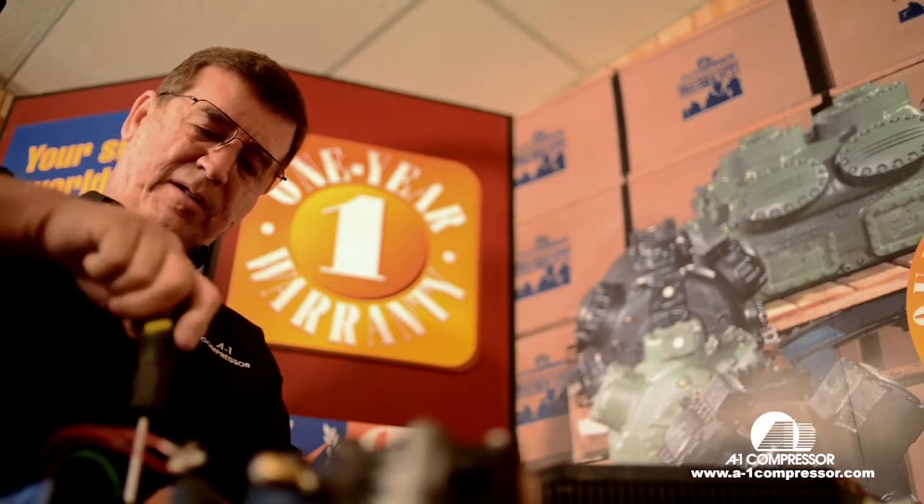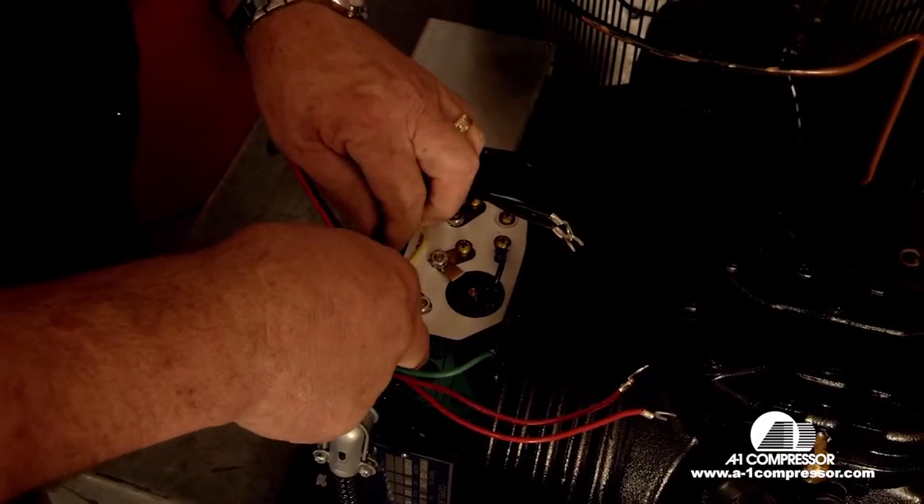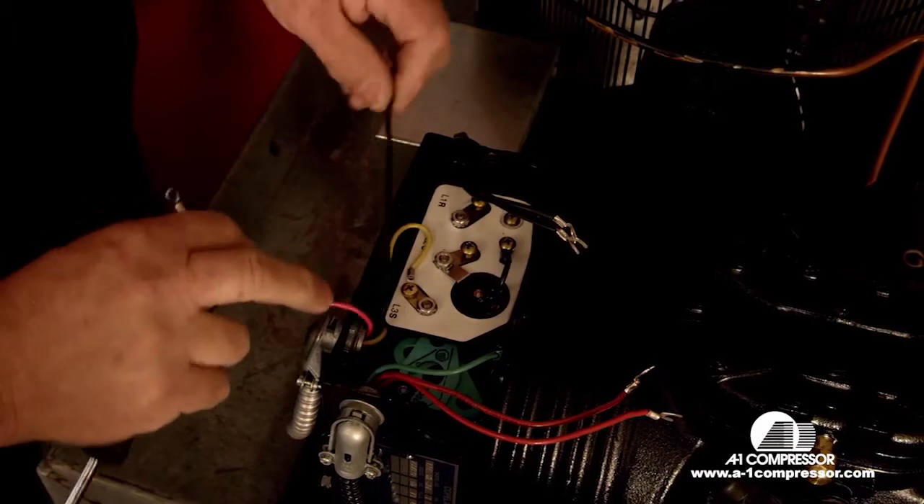Next we're going to go to the common wire, which is your black wire off your relay and capacitor assembly.